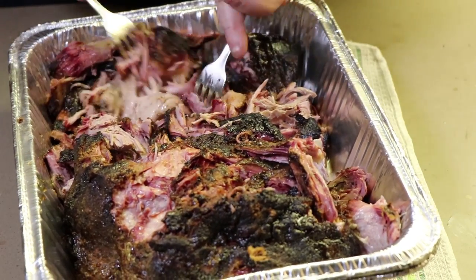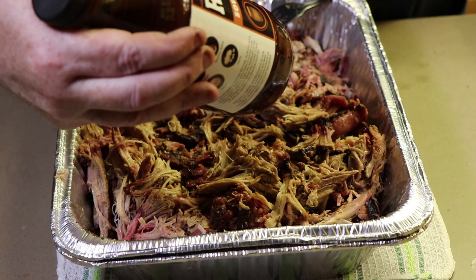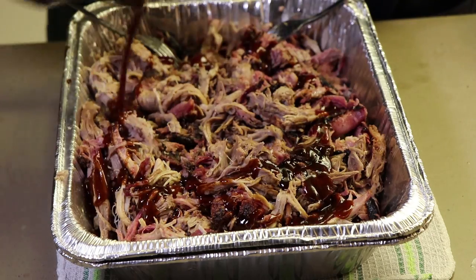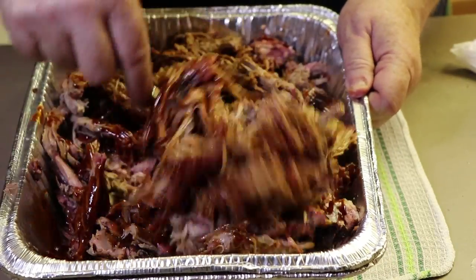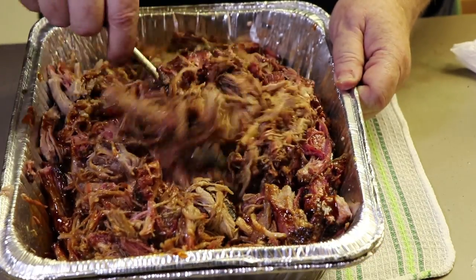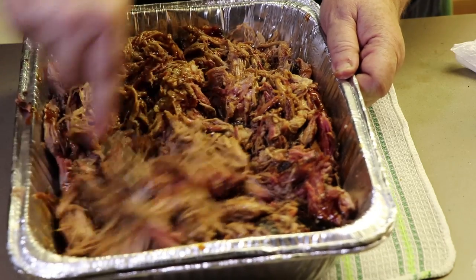We are going to be adding some barbecue sauce I found at the store the other day. Here is our pork all pulled apart. The sauce is called Rib and Rack Barbecue Sauce Southern Bourbon. I've already tasted the barbecue sauce — it's really good. Let's get a nice coating in here and mix it all up. This smells really good. This is going to go good with some coleslaw and some buns. I don't like to get mine too soupy with sauce — you can always add more sauce when you're plating it. This is about perfect for me.